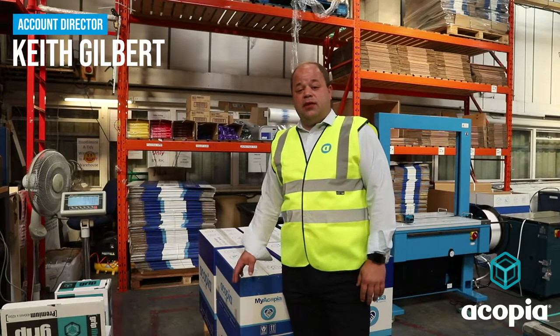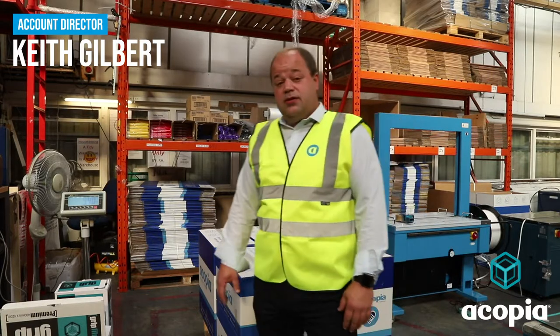Good morning, we're in the Copia Dispatch area this morning. We've just got the new product we've just launched, our grip film.